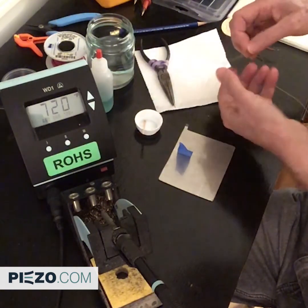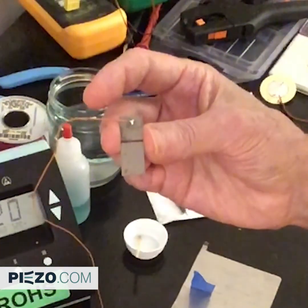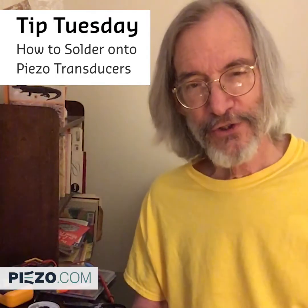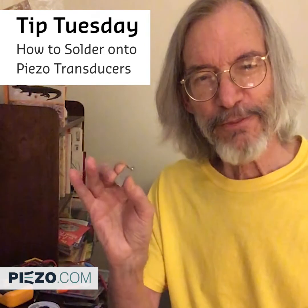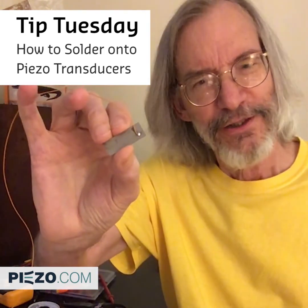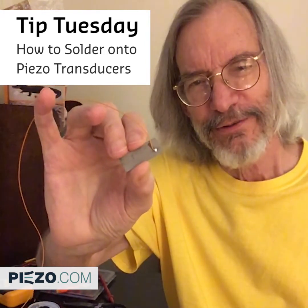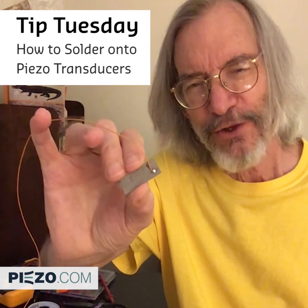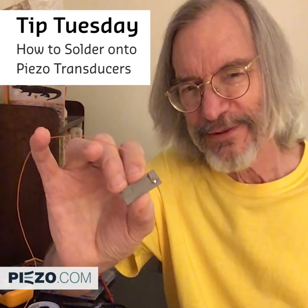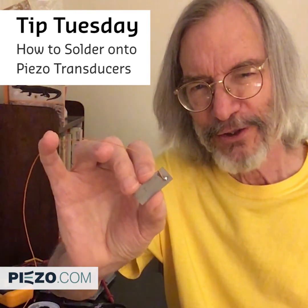So there you have it — this is the whole method. That worked out pretty well. Now you can make joints just like that right in your own laboratory. And don't forget, in your exploration of piezo world, if you have any questions, get in touch with us at piezo.com.